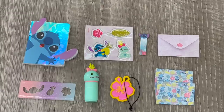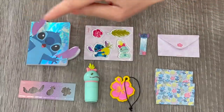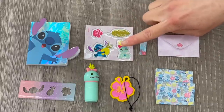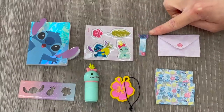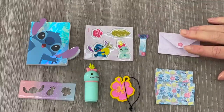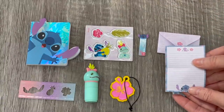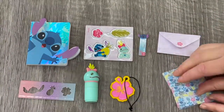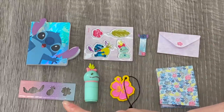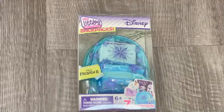Looking at the items from the Lilo and Stitch backpack: first there's a notebook featuring Stitch on the front with blank pages inside. The sticker set is perfect for the movie with four sheets - floral themed items and character stickers. There are sticky notes featuring Stitch at the top with a floral design at the bottom. There's also a letter set with an envelope and two pieces of lined paper featuring Stitch at the bottom, a tag with a floral design, a highlighter, and my favorite item - a ruler with stencil designs in the middle.